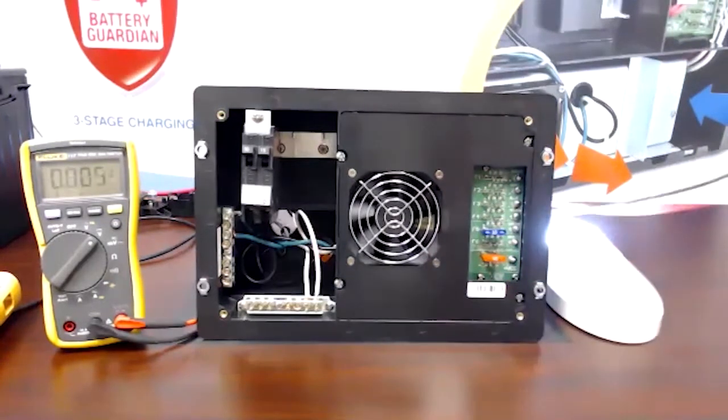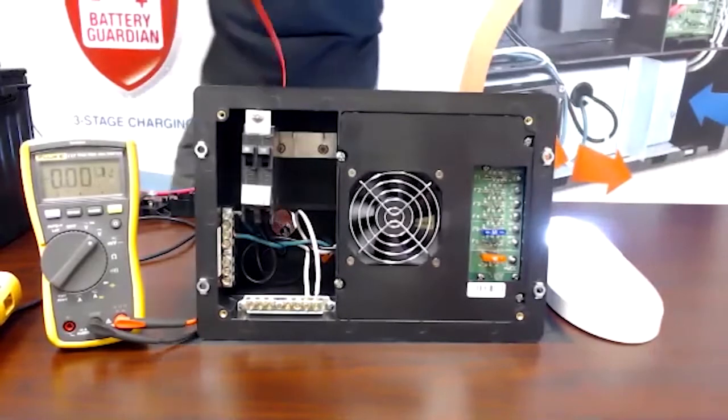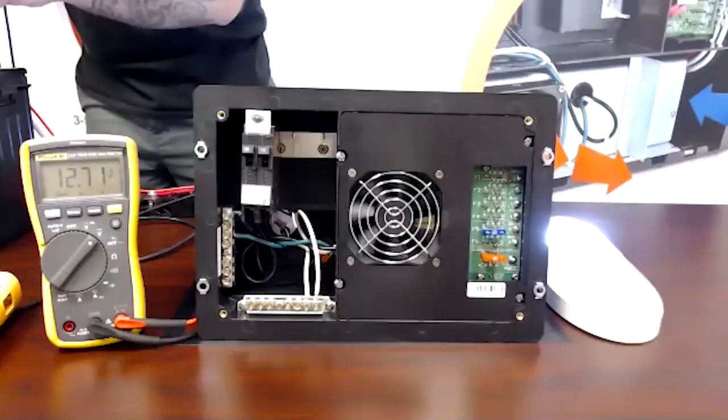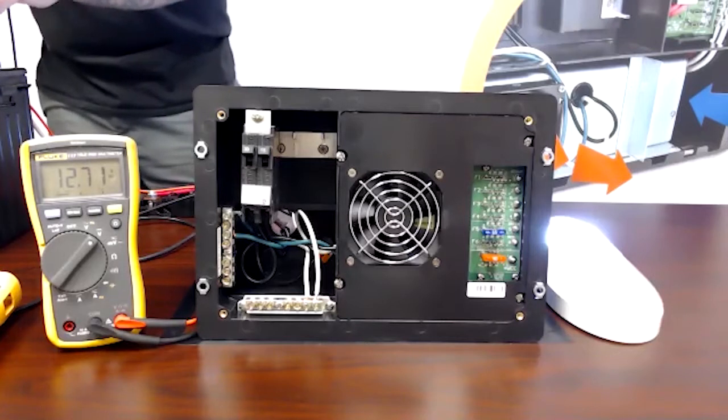Now I'm going to go around here and check my battery, and we're only getting 12.71 volts — so that converter voltage is not getting to the battery.